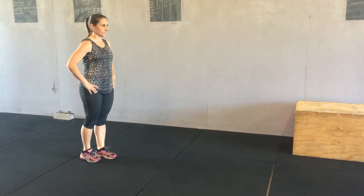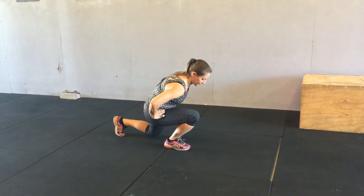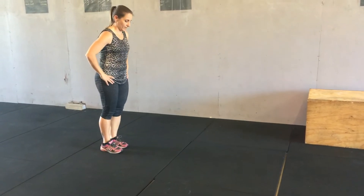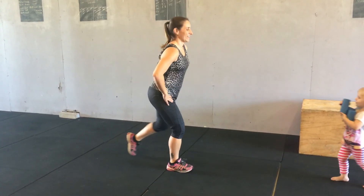Another common problem is when people go forward and down into the lunge they let their chest drop forward over their knee, which brings the knee right forward as well. You want to make sure that you step down — straight down. Excellent.